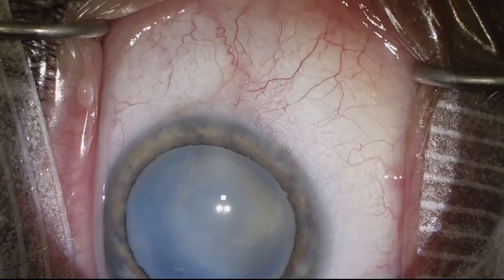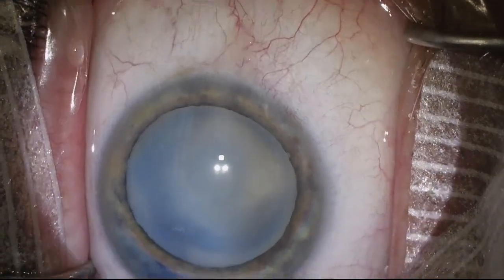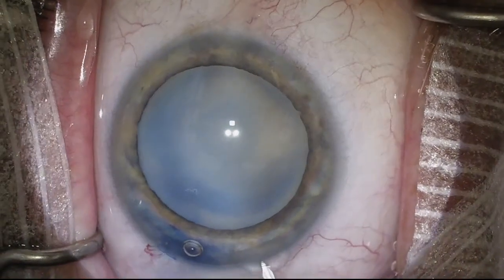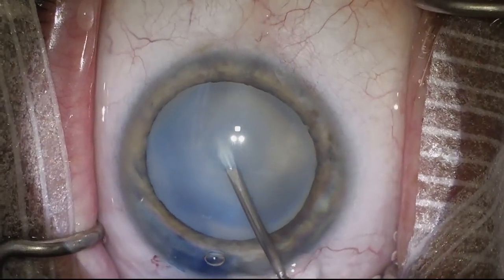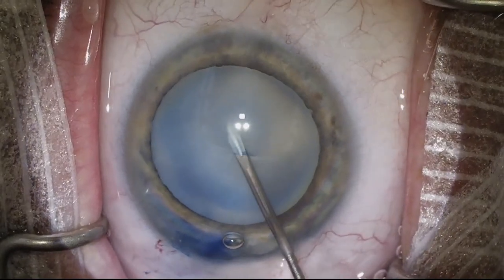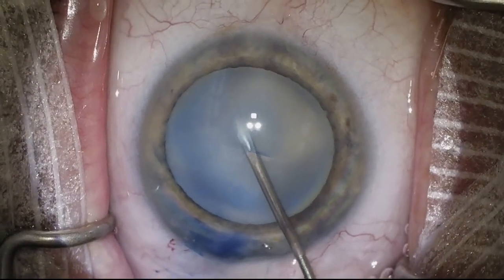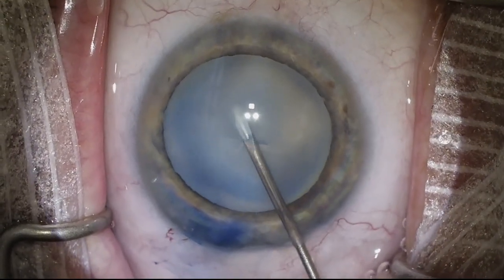I'm now going to go in with a 25-gauge needle and go directly through the center of the anterior capsule and aspirate. That will help release any contents of the lens that may be under pressure. We don't want the lens to be under pressure because that increases the risk of an anterior capsular tear, or the Argentinian flag sign, and we want to avoid that if at all possible.